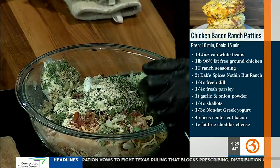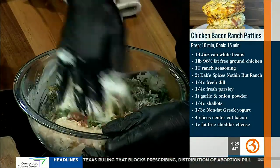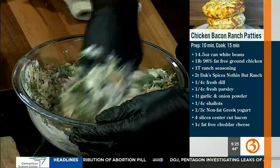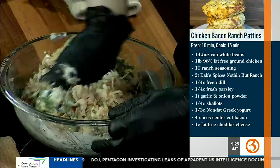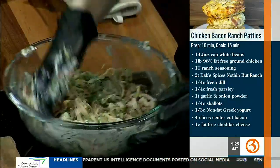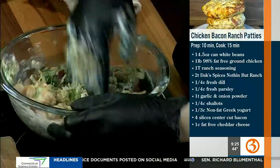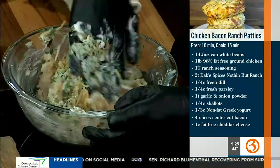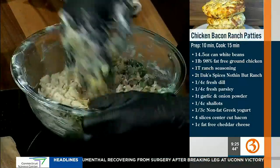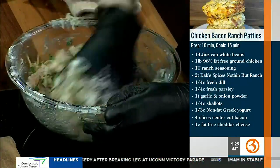Now get in there with your hands and mix it all together. You don't want to over-mix chicken — or any beef for that matter — because it gets tough, dry, and gross. You just want to do a quick folding action, a little fold. Your hands are your best tools; you get to feel everything.